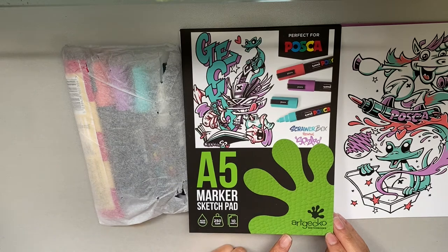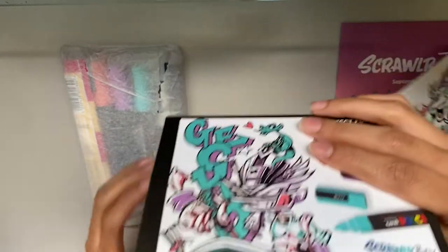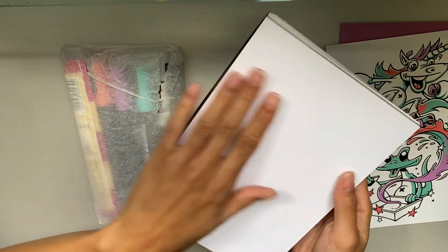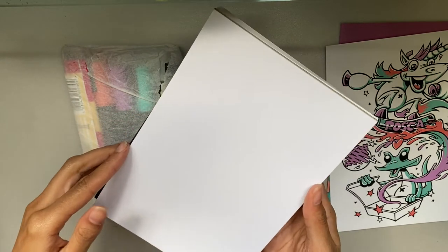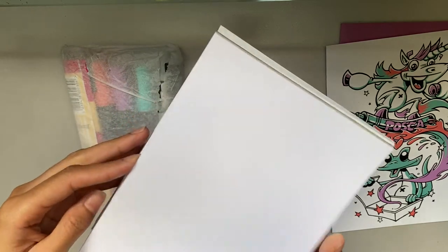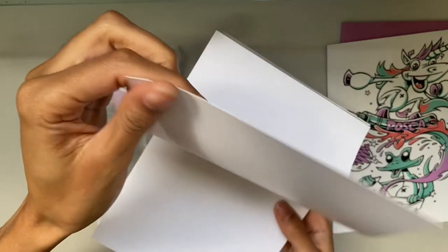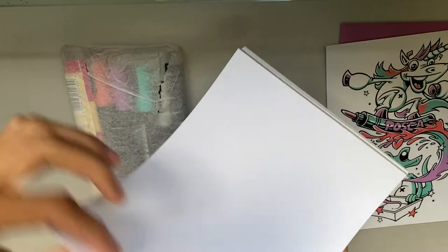We have marker paper — it looks like it's from Art Gecko and it is perfect for Posca. I want to look at the paper first. Marker paper is typically smooth and thin, and this paper is definitely smooth — it has not a single grain. If you're a watercolor artist like me, finding something with no grain is very strange. The pages are actually pretty thick, which makes sense because if it's perfect for Poscas you're going to want some thickness since they're a rough medium that bleeds very quickly.